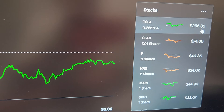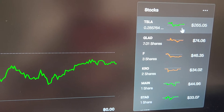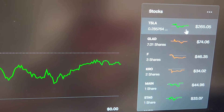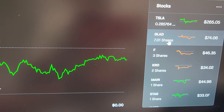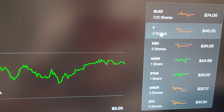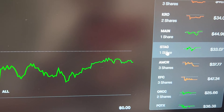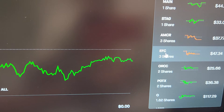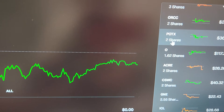For Tesla I'm at 0.285764 shares. I'm trying to build this up a little bit, but have you guys seen how high Tesla is jumping every single day? They're going to be back in the thousands before I can even get there. I also have 7.01 shares of something — previously it was four so I bought three more. Ford is at three shares, KRO two shares, MAIN one share, STAG one share, AMCR three shares, EFC three shares, ORCC two shares, and POTX two shares.